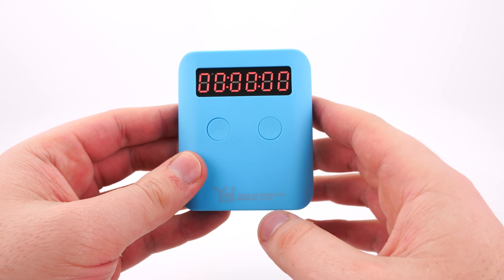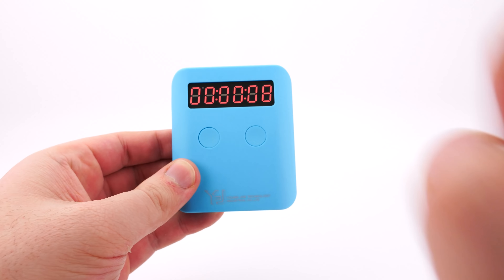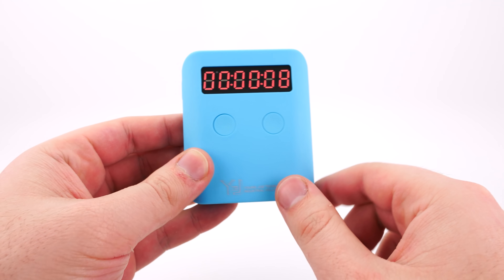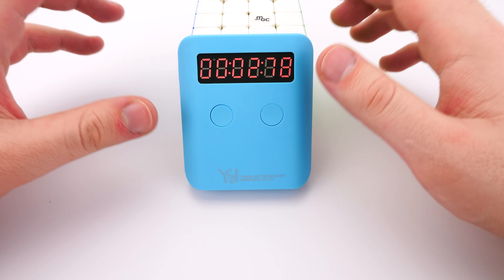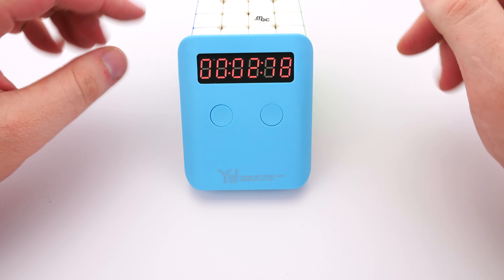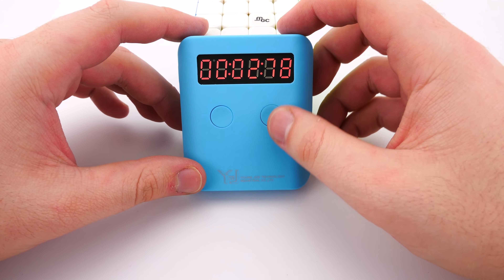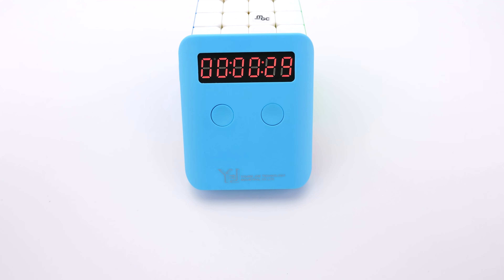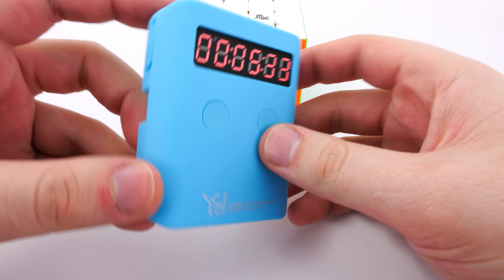It should be as simple as pressing this button, putting your hands down to prime it, and then lifting them up and it should go. It's because I'm holding it and blocking the other sensor. So I'm going to rearrange the camera real quick and then we'll try again. Forgive me for the timer not being flat on the desk how it should be — it's a little bit hard to set up the camera from a straight-down view. But it should be a matter of pressing this button to reset it, and then technically your hands would be on the table and then you go.